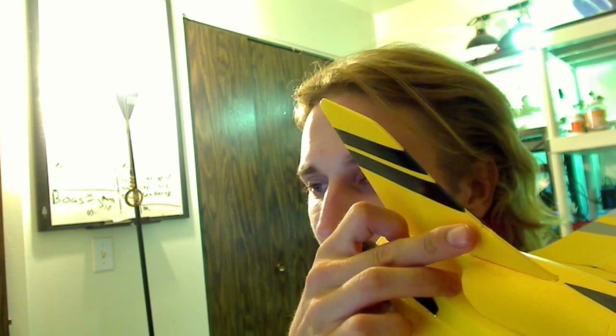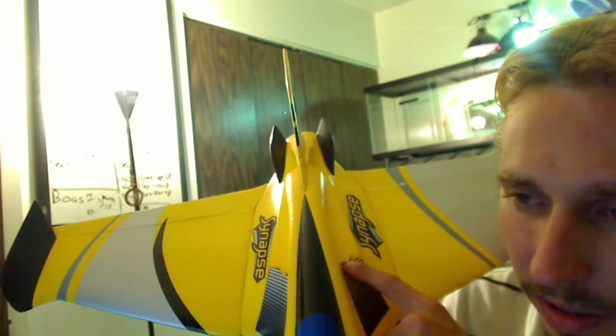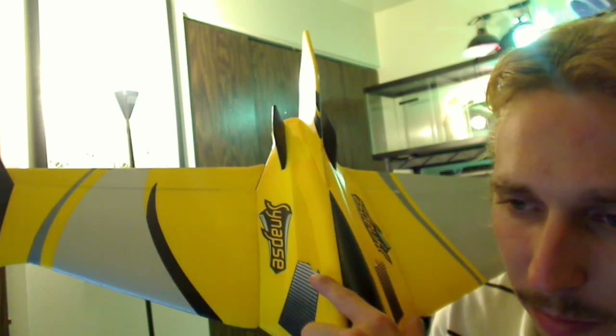It snaps on pretty tight, I don't really see this being a problem coming off. But let me show you a few of the problems with this plane. First off, take a look right here — see that dent? Dented in. Again, this is brand new out of the box. I just took this out of the box and I noticed all these problems. Big dent in the vertical stab there. Right out of the box, it's already peeling off the decal here. Same with the other side, peeling off.